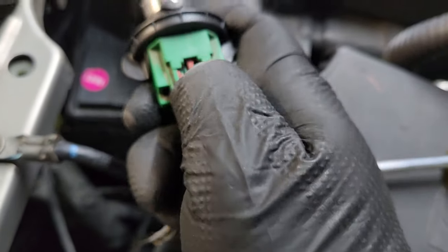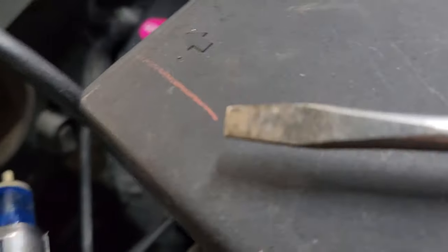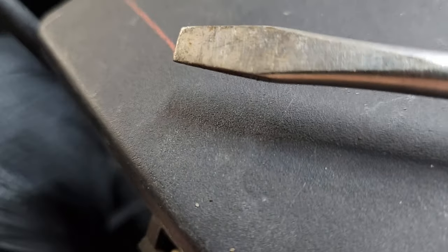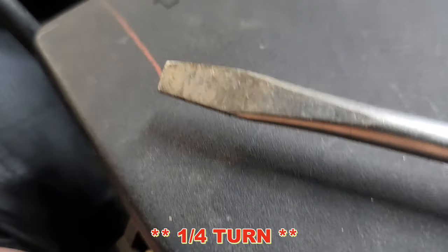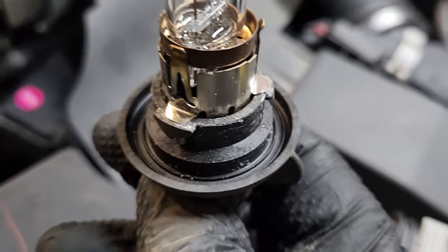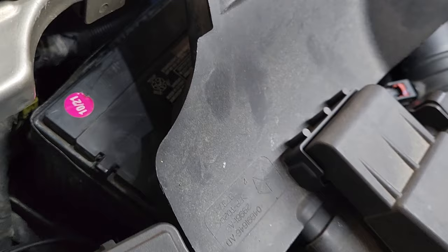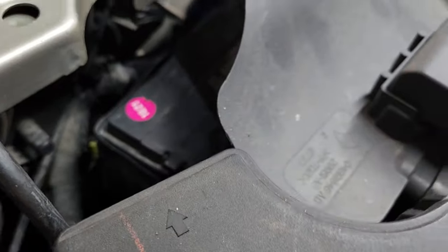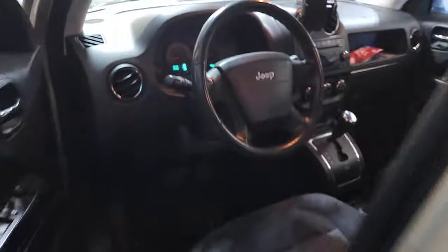Then slide that red clip back in, place it back into the socket, and feel around until it clicks in. Then you're going to turn the bulb about a half turn. There's a rubber gasket on the bulb — I'll show you on the old one — that seals it so no moisture gets in. That is firmly in there. Let's go turn on the lights and make sure it's working.